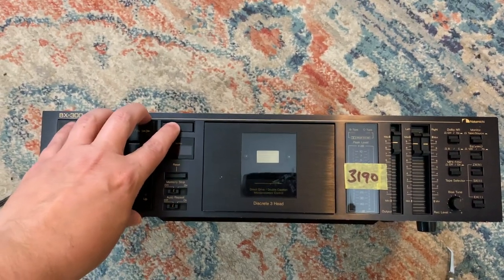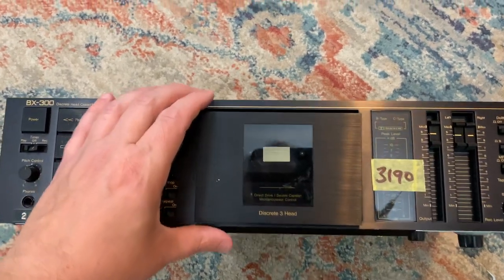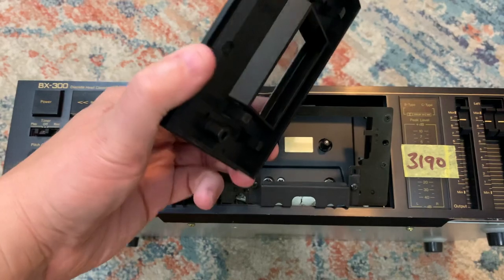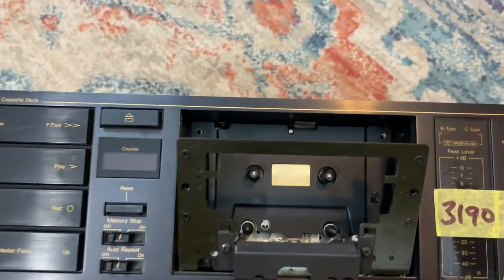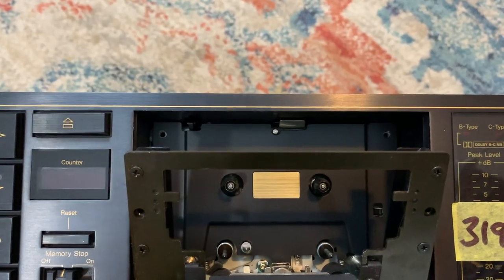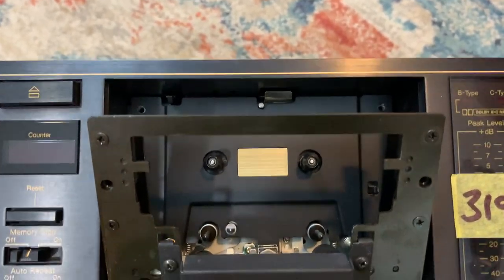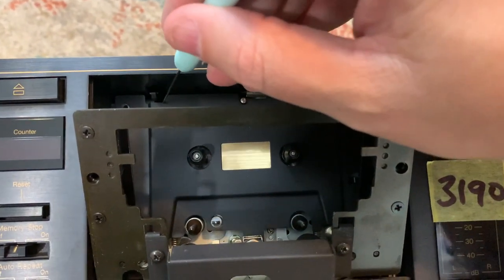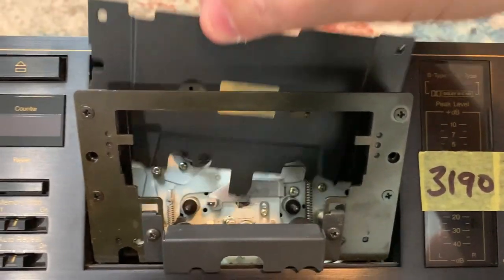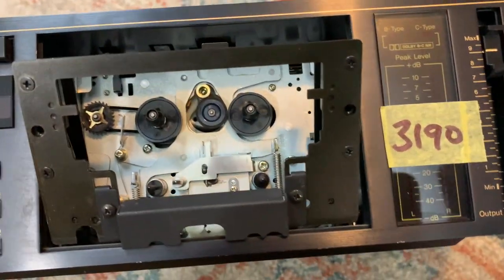First things first, just pop eject, get this cassette door open, and then this cover — if you pull up on it gently — it pops right off. Now you will see these two screws up here. I've gone ahead and removed those, but you will just need to simply remove them yourself, and then lift this faceplate and pull it out of there.